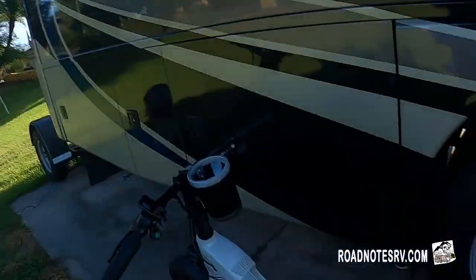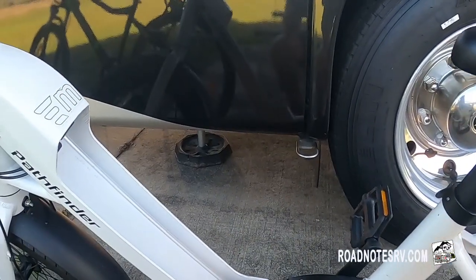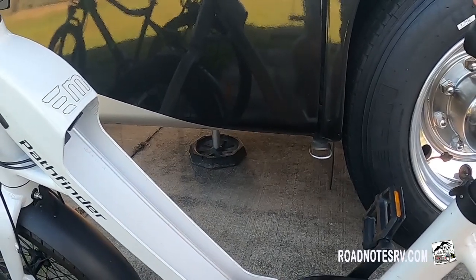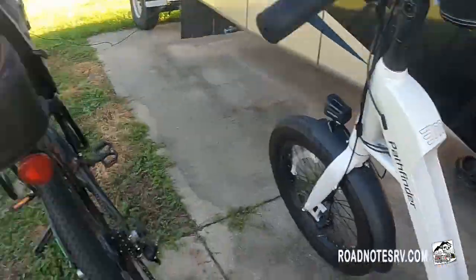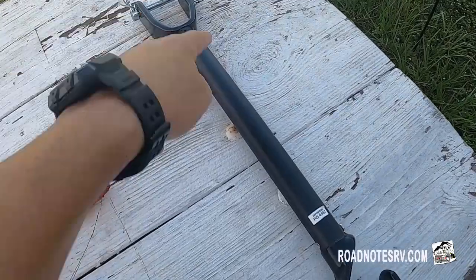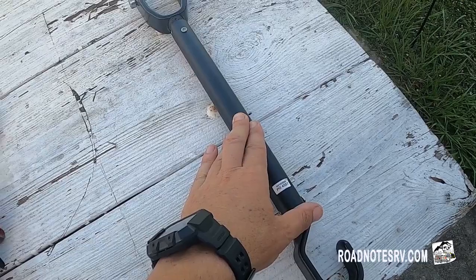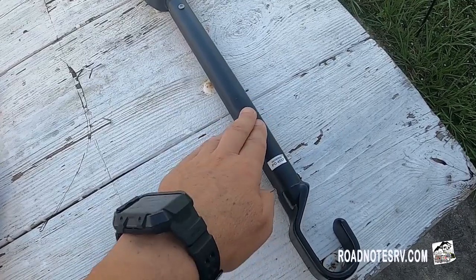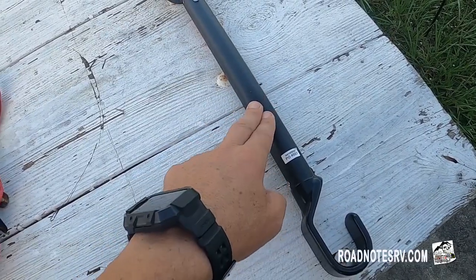The next thing I'm doing is preparing Leslie's e-bike because it's a step-through. When I put it on the bike rack, the rack secures via the crossbar, so I wanted to be able to secure it properly. We have a crossbar adapter that goes onto that e-bike and I'm going to show you how to install it. There'll be a link in the description — it's really cheap, about $10–$15, available at Walmart or Amazon.